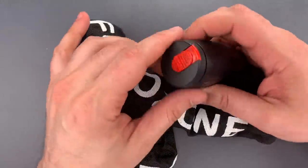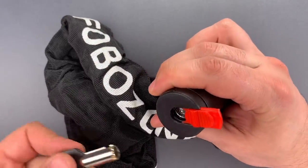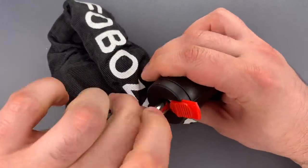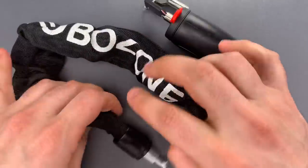First, there is no disc locking mechanism. Instead, we have a fairly cheap tubular core that's susceptible to a low-skill attack. I'll show you that attack in just a moment.